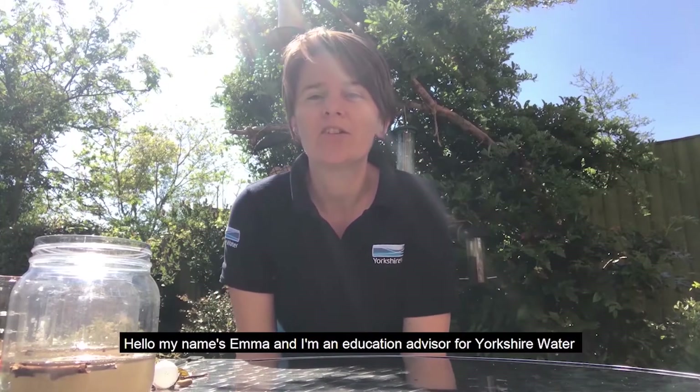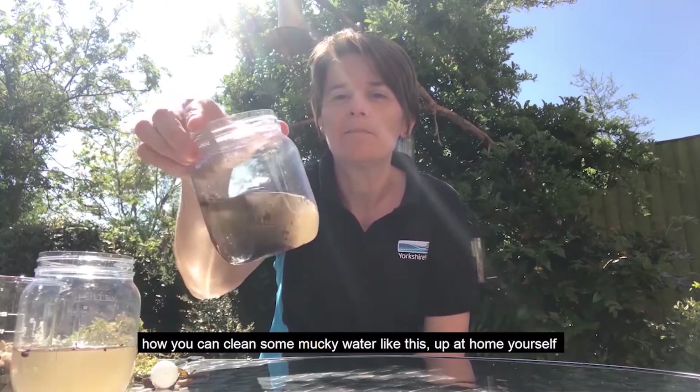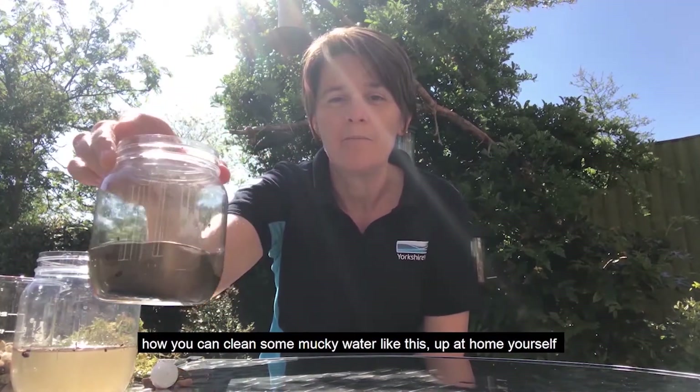Hello, my name's Emma. I'm an Education Advisor for Yorkshire Water, and I'm going to show you today how you could clean some mucky water like this up at home yourself.